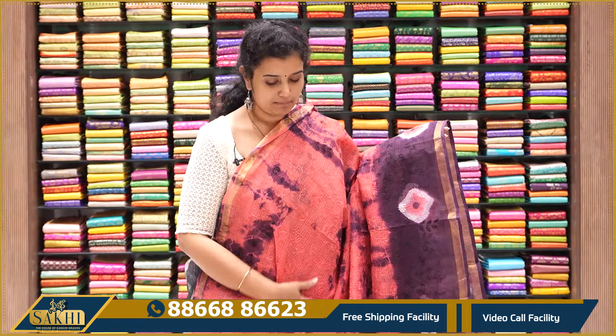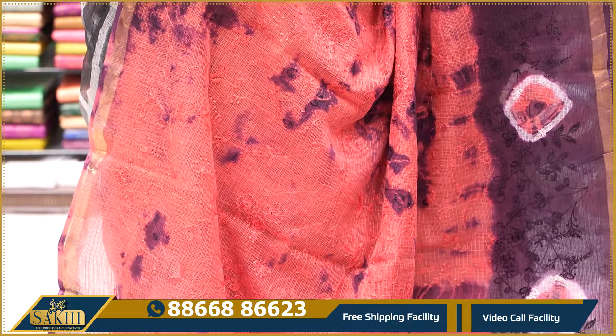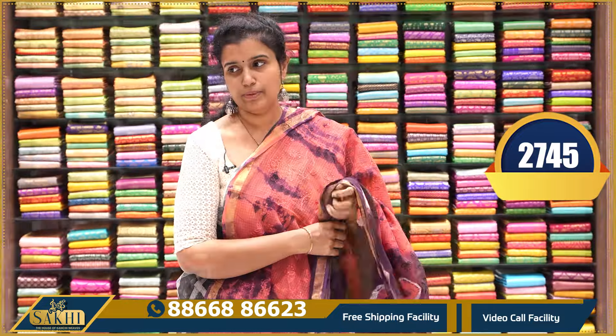Now the Kota Pine works are featured. It is a peach and jaman color — the same concept as the Kota Pine. It is a Haldi body and shibori style. The complete shibori style Kota Pine blouse is priced at $2,745.